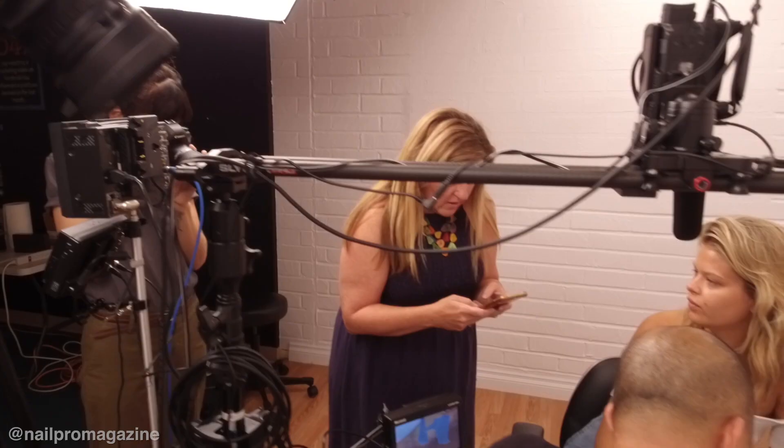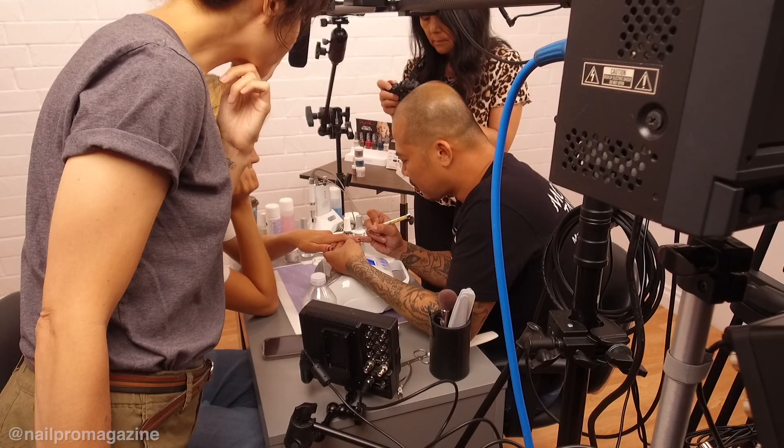I think the best part of doing the nails today is it's always fun to be here at Nail Pro. The people here always make me feel like I'm at home and like I'm family. I'm a very shy person, so you guys do make me feel comfortable. Thank you guys for making me feel that way.